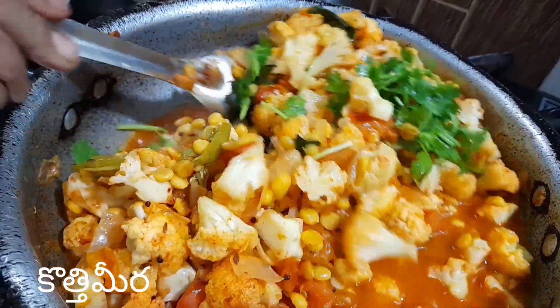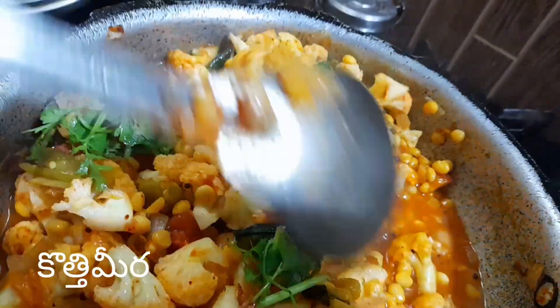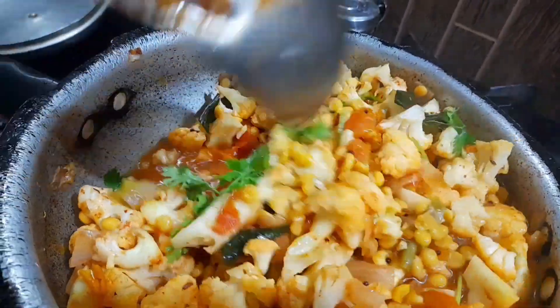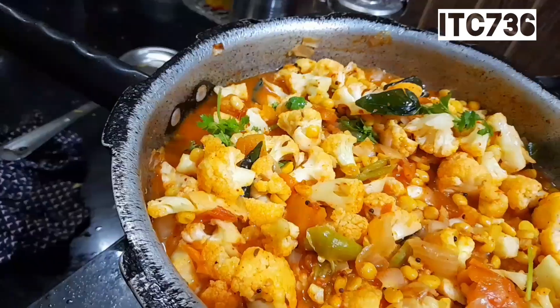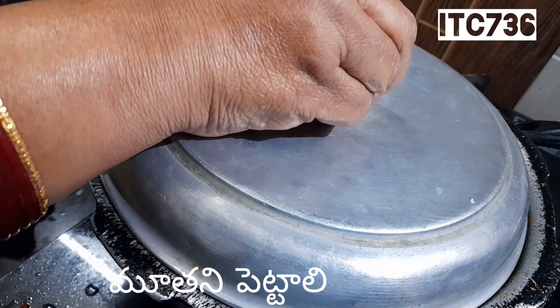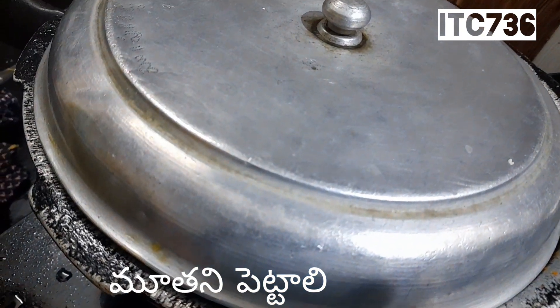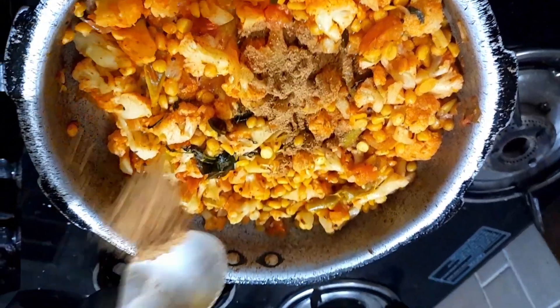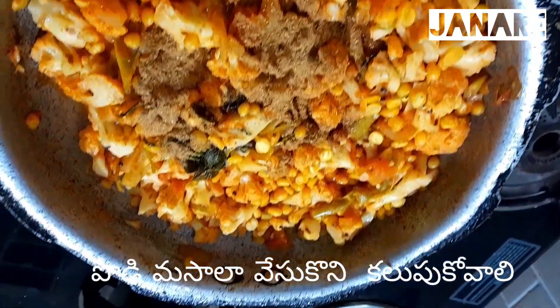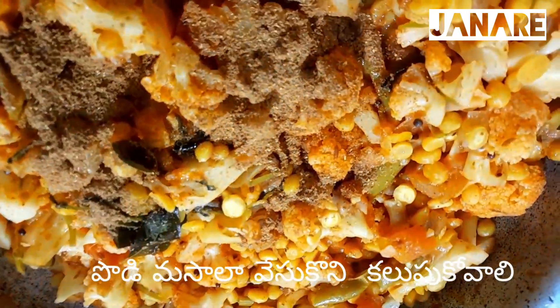We have to cut the egg on the bottom of the egg. We put the egg on the egg. We cook the egg. Add a little bit of mashallah to the egg.